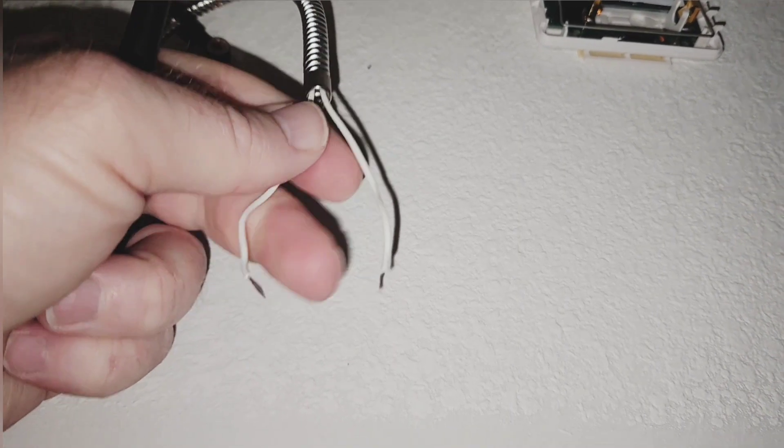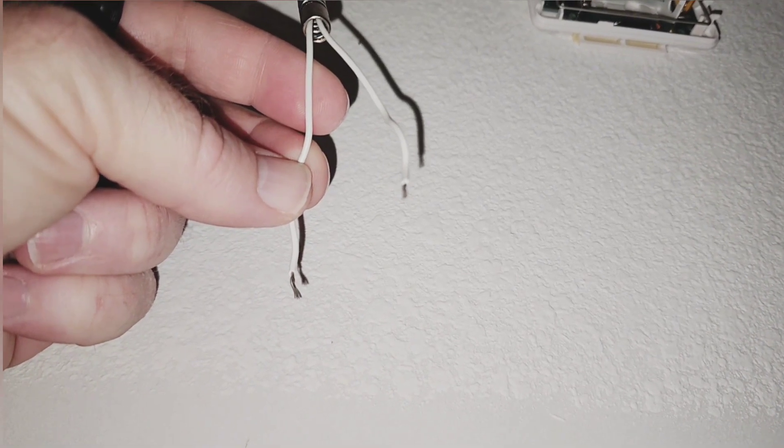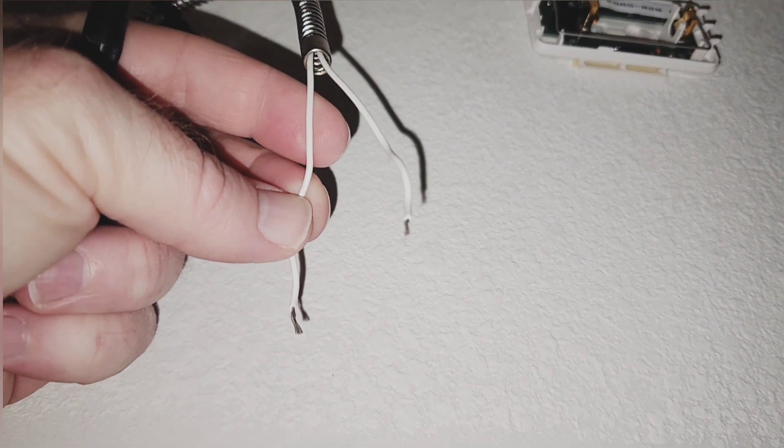Got it popped open and sure enough, there's your two screw terminals. I'll unscrew those, pull the wires out, and then put it into my Konnected board. I'm going to run a wire from here all the way to the garage door opener because I can plug my Konnected card over there. There's no positive or negative wire here — it's just probably going to a contact that opens and closes whenever the sensor gets triggered.